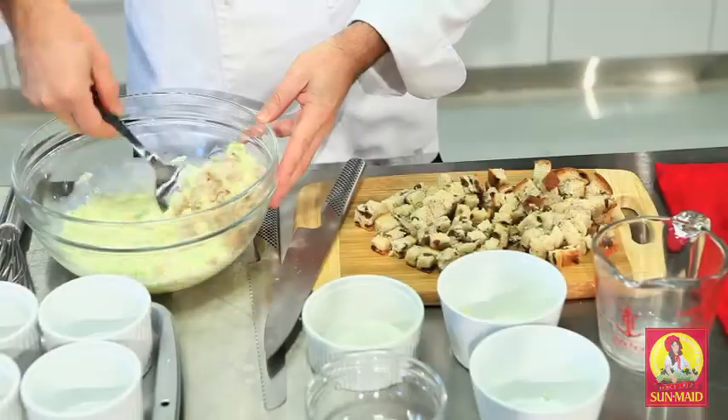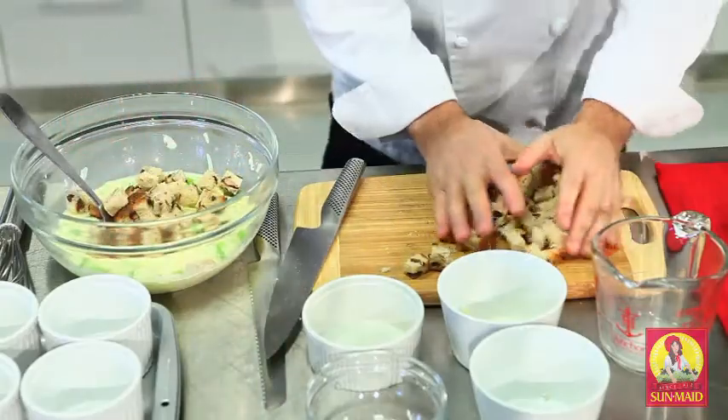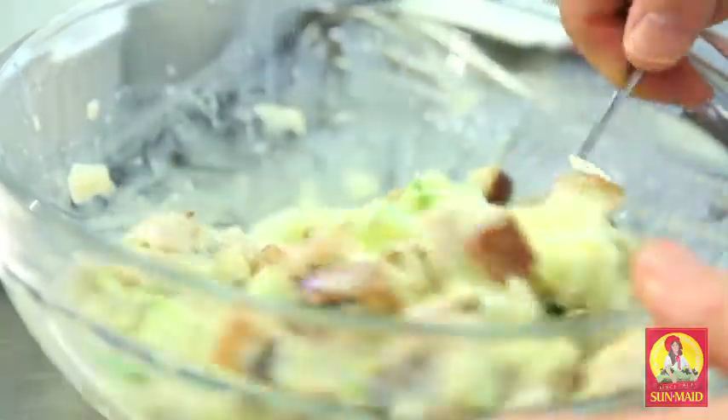The Maple Leaf fully cooked breakfast link sausage or the patty is perfect for this recipe. Now that all the ingredients are in, we're going to mix this, and I'm going to add the last and most important ingredient — the Sunmaid raisin bread that's been diced. I'm going to put this into the bowl and mix it gently so that it's all incorporated before we spoon it into the ramekins.